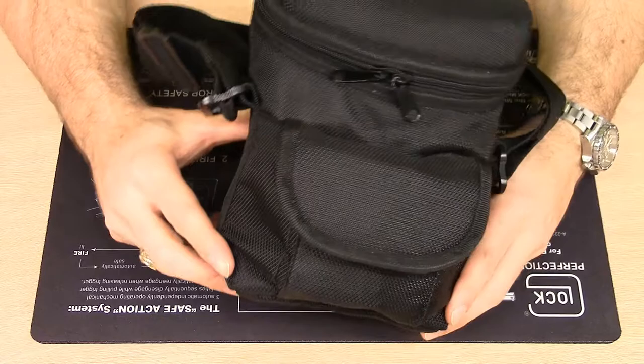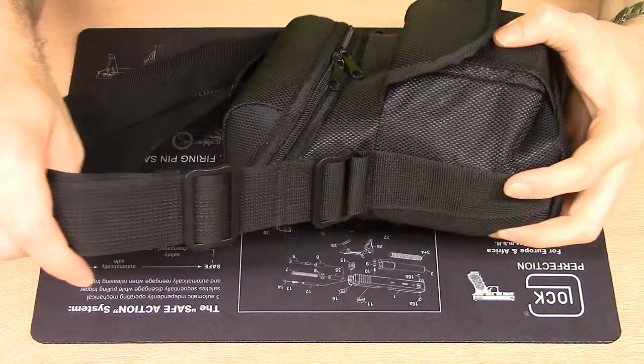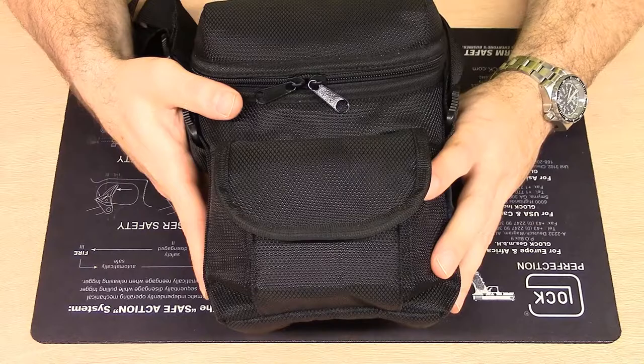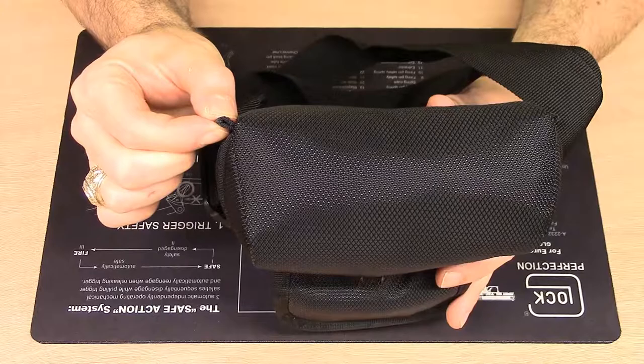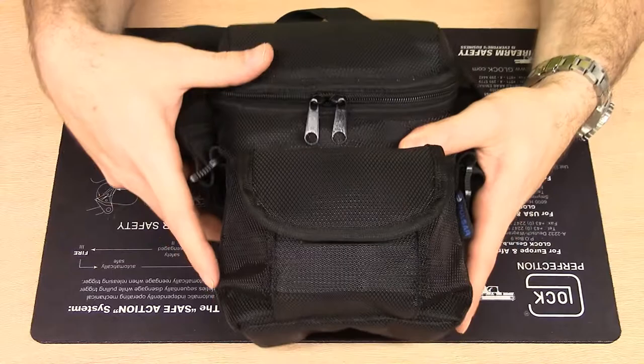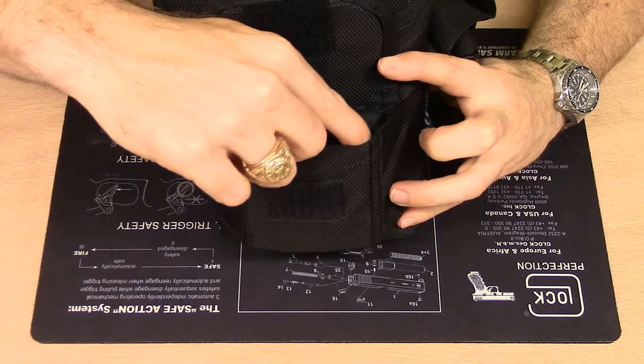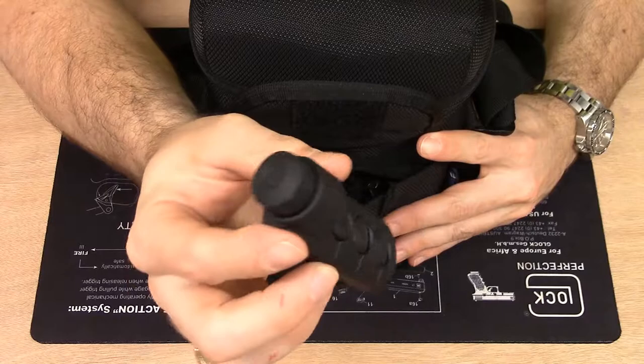This is the case that contains the binoculars I received from Pulsar. It has a pretty sturdy adjustable nylon strap. The case itself appears to be nylon and seems pretty durable. It also has some lanyard loops at the top — being a binocular case, you can see how those come in handy for your strap. On the front of the case there's a pocket that closes with Velcro, and inside that you can store your standard Pulsar remote control.